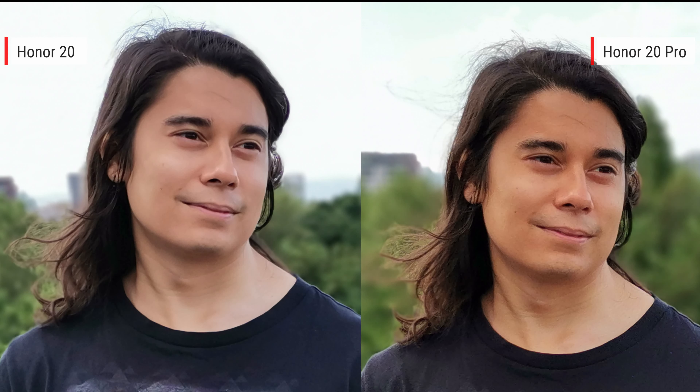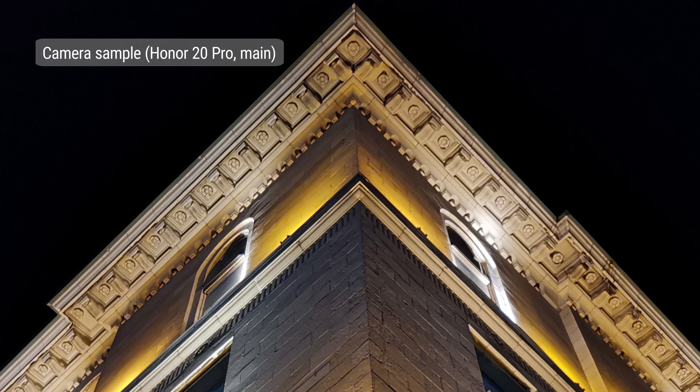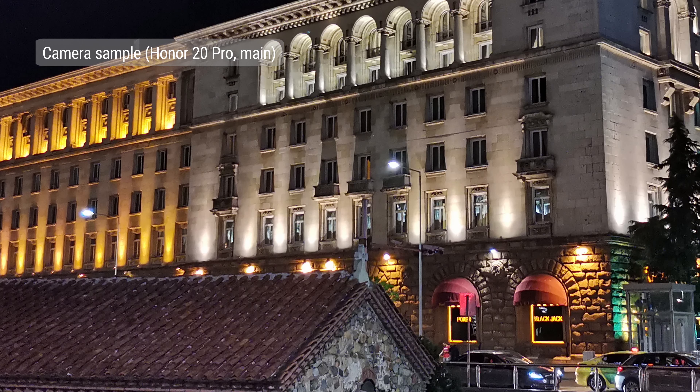You can also take zoomed-in portraits with the telephoto cam on the Pro version, and if you have plenty of light, these look great. At night, performance with the Honor 20 Pro's main camera is stellar — quality is quite similar to the Huawei P30, with good exposure, low noise, good detail, and nicely preserved highlights.